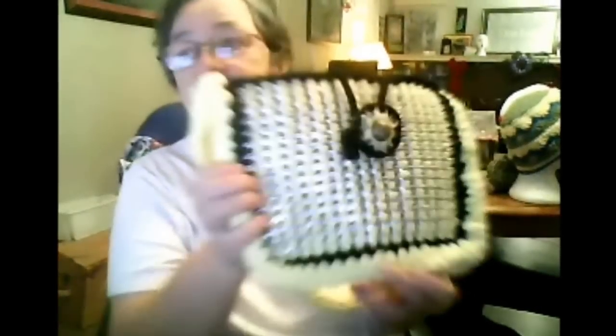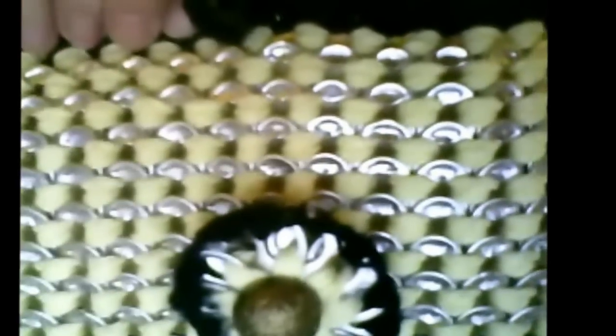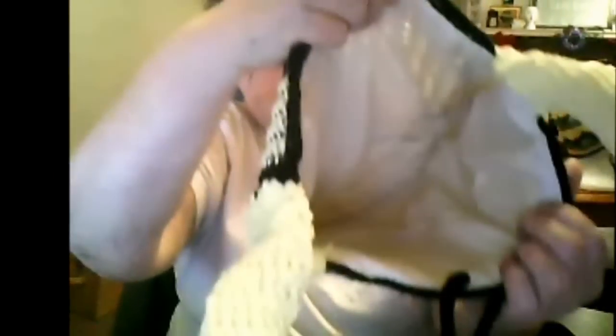I tried to be creative and made my own pattern for a purse. This is the purse — it's made with pop can tabs, as you can tell. It's Handicrafter yarn and I've lined it. I just use old pillowcases; there's nothing wrong with them, they may be a little worn in a corner, so I take the material and use it for lining.